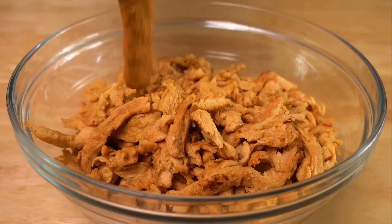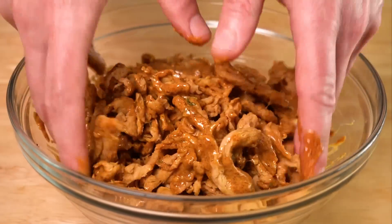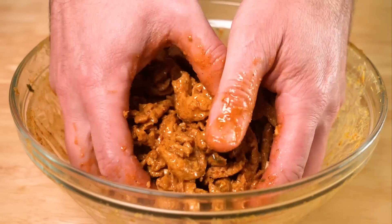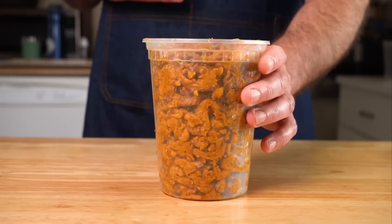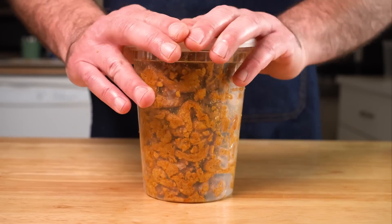Now that the soy curls have cooled, let's pour that marinade over and with clean hands toss to combine and coat the soy curls in it. The cool thing about this recipe is you can either store these in the fridge and let them marinate for a few hours or overnight, or you can totally just cook them right now.